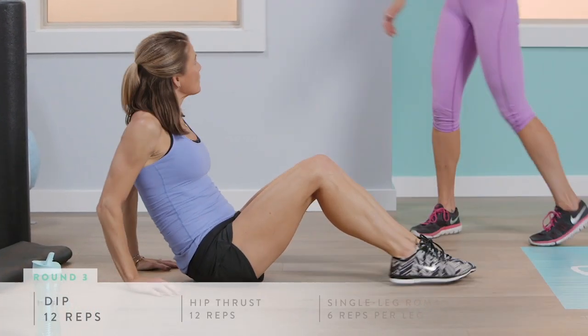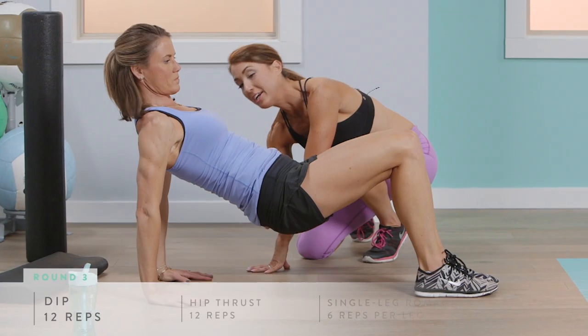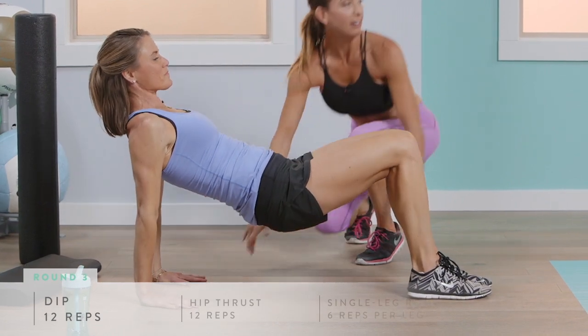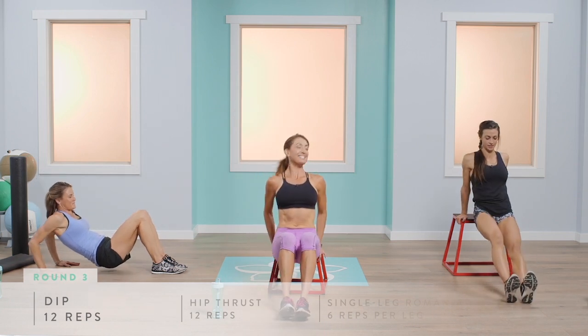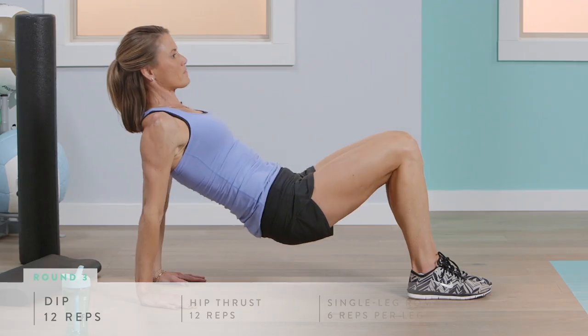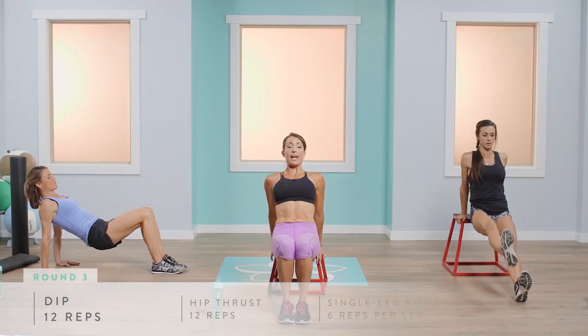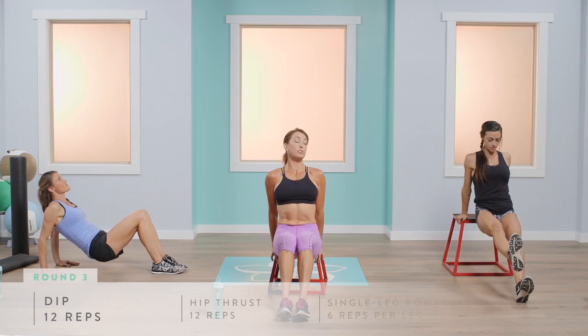For the most tricep engagement, ensure your hips are high and squeeze your elbows together. 12 reps: keeping your elbows back, chin and chest up, core engaged, and hips close to the bench. A common mistake is having your hips way out — make sure they stay close to that bench. You've got three more.